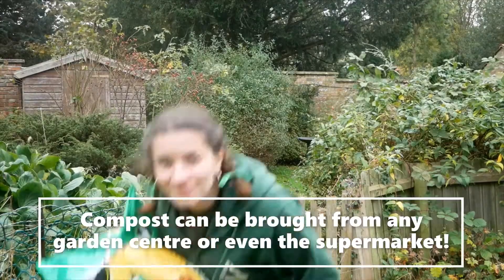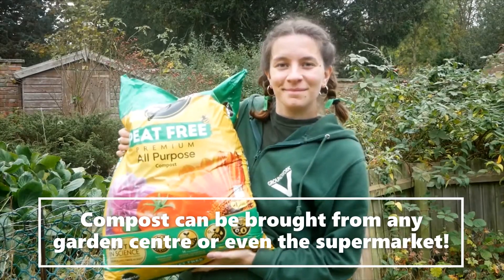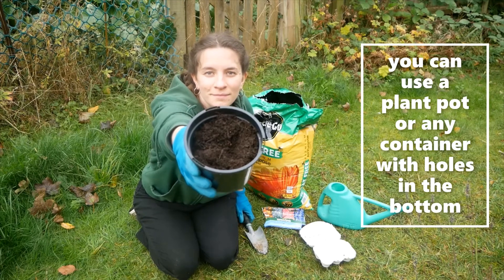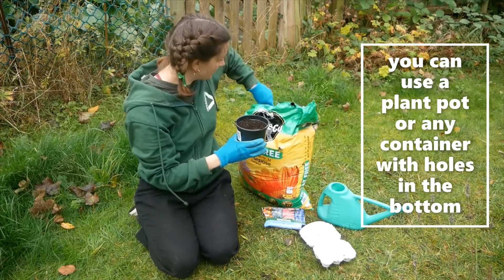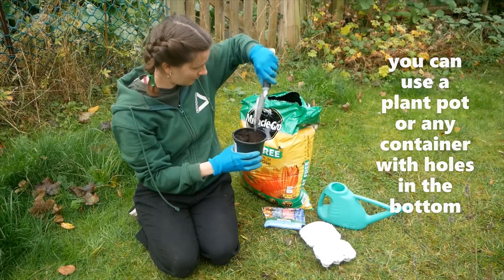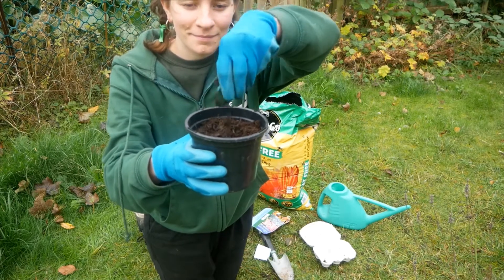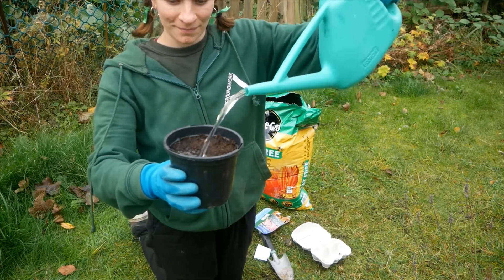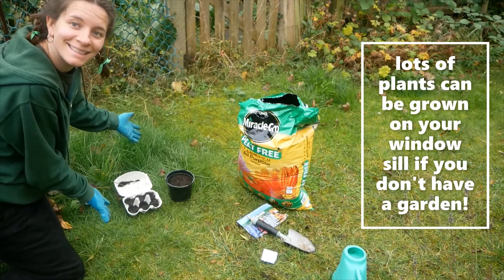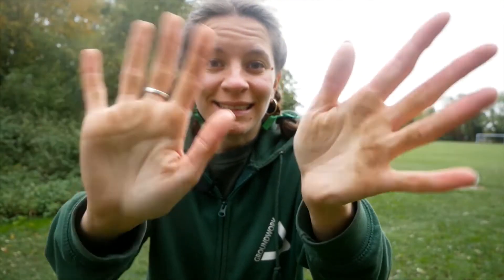You could also try out growing with compost. You might want to wear your gloves for this one. Using a spoon or a trowel, fill up your pot or container with the compost. Sprinkle in the seeds and then cover with a light layer of soil. Make sure to water your plants regularly and leave in a nice sunny spot. You might get a bit messy in this activity but that's all part of the fun.